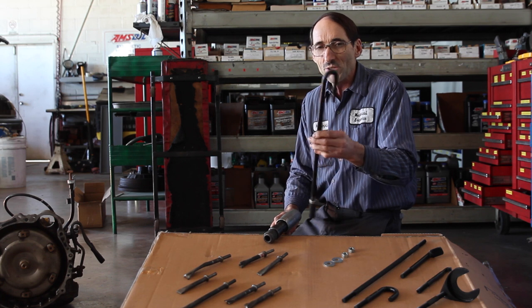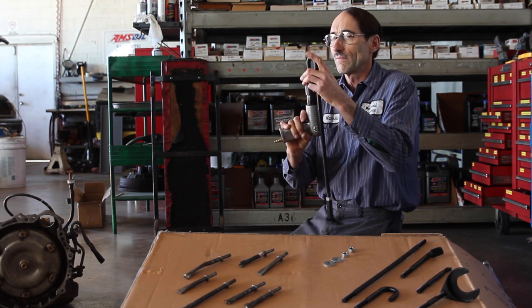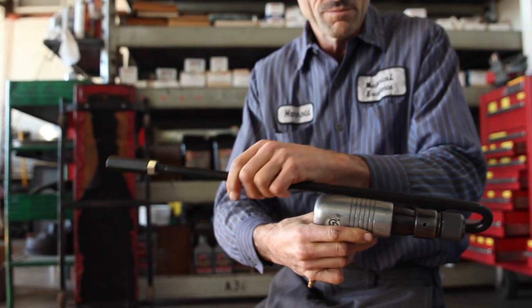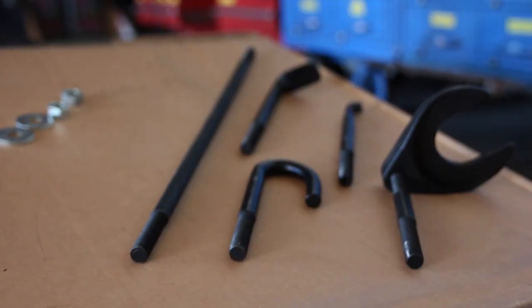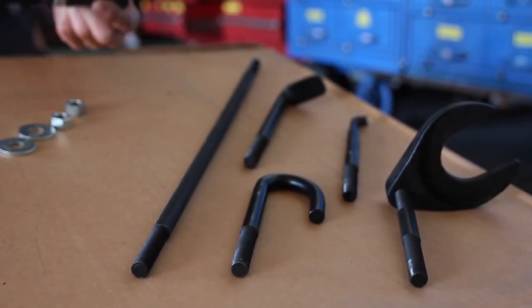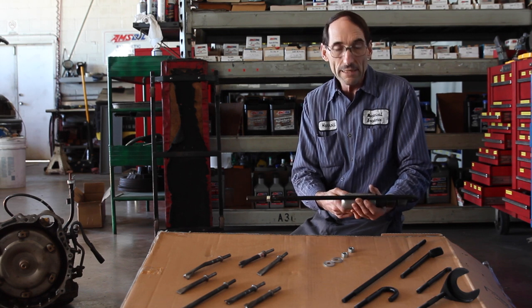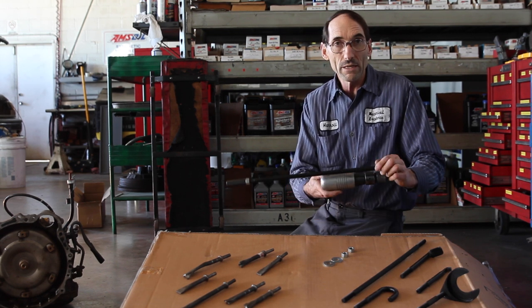The unique thing about the Texas Twister is because of that twist, this tool — known only for pushing — can now be used for pulling. With various accessories, it can remove all kinds of things, take the place of a slide hammer, be a lot safer and faster, and operate with one hand.